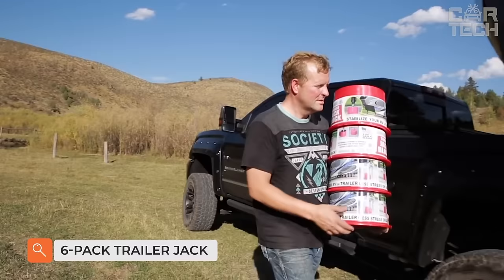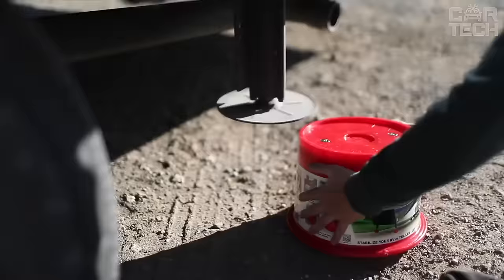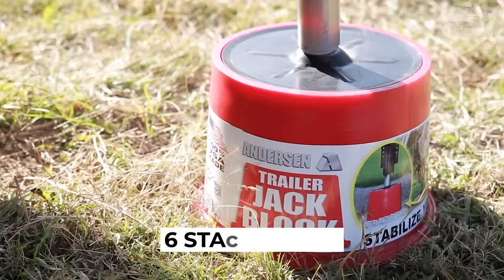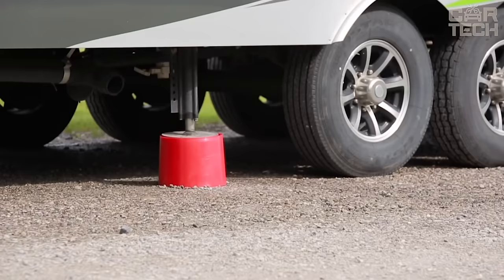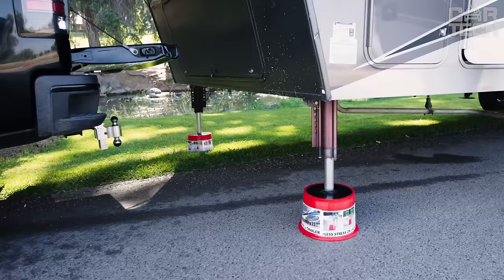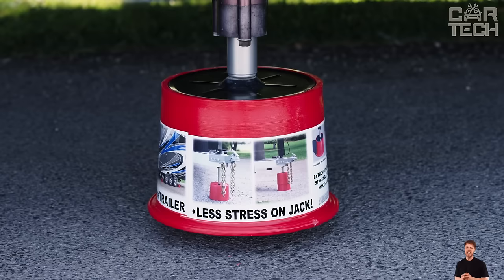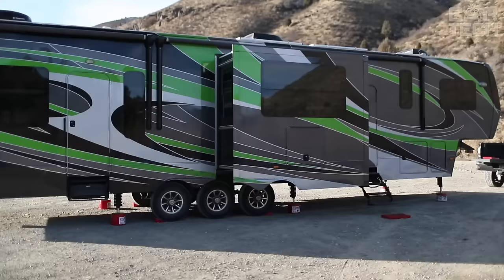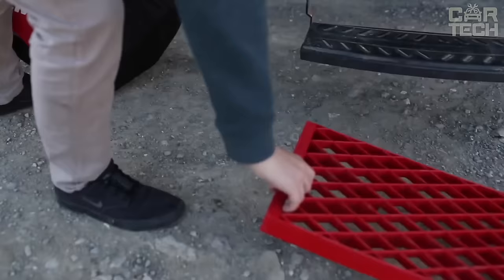Anderson stabilizers consist of blocks that are attached to the supports of the RV. They dampen almost all unwanted sway of parked motorhomes and trailers, which reduces the load on your trailer. The set includes six Anderson stabilizers at once — enough for a typical two-axle trailer. They are attached very simply through a magnetic connection. In addition to the stabilizers, there is another useful accessory: a step — a mini step that is attached to the draw bar from below.